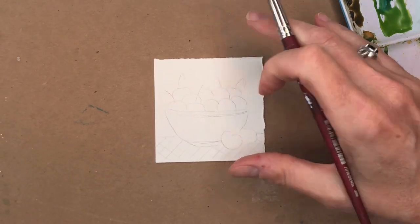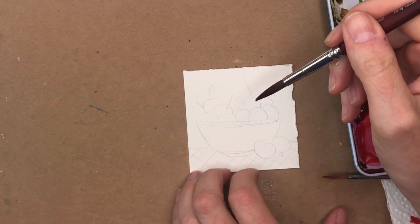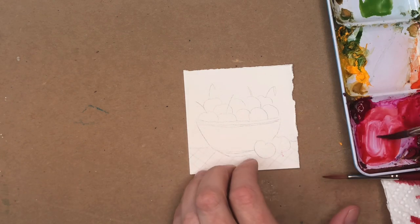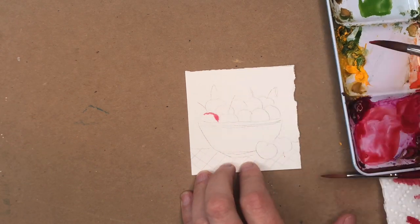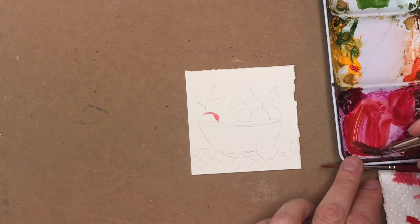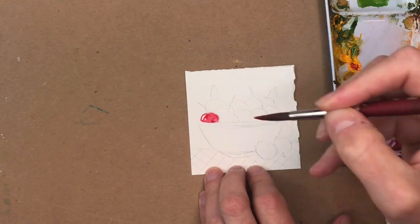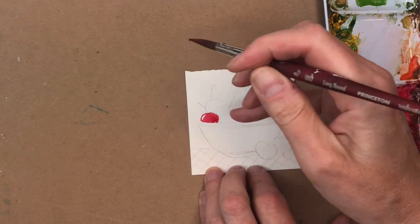Now we're going to do a little more complicated one — cherries in a bowl. I'm still going to use my Princeton size eight and a similar technique. Picture where the light's coming from — I'm going to have it come from this side, so the halo will be on the left. I'll do more wet on dry, going in with that color we made. The cherries are very tiny when they're in the bowl, so it's going to be a little more tricky to paint. The background ones will have to be darker than the foreground ones.